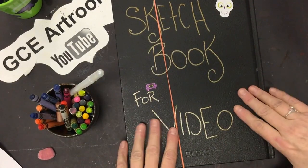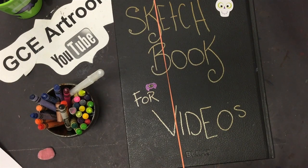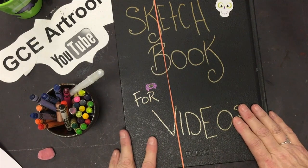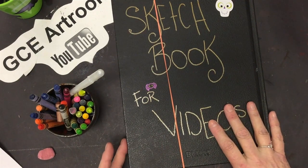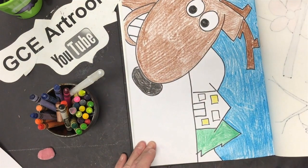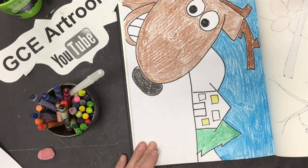Hey, the sketchbook's back! Today we're going to do a Christmas drawing. We'll do Rudolph taking a selfie in front of a house and a Christmas tree.